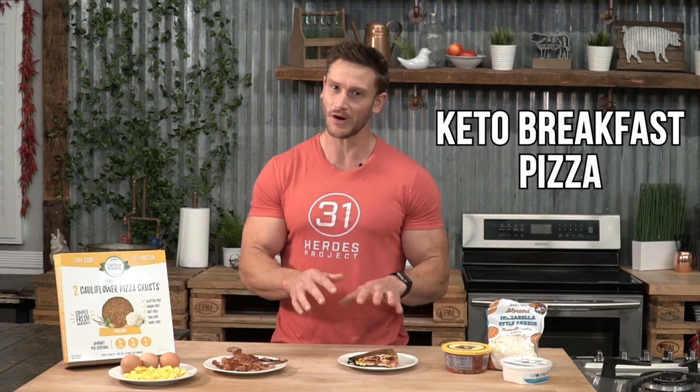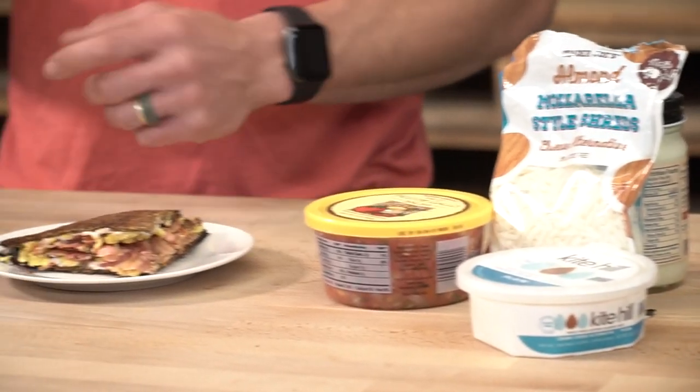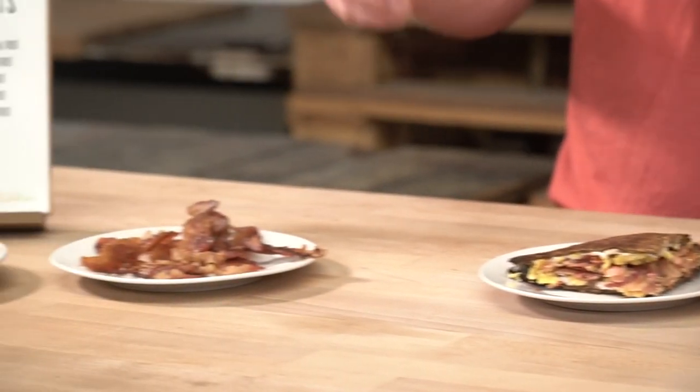It's gonna blow your mind. We're talking keto breakfast pizza, but there's a specific order of operations you've gotta follow in order to make this thing work. You can make it into a panini, or you can leave it as a pizza. So let's go ahead and dive right in. I'm gonna break down how to make it, and I'm gonna give you the nitty gritty fun facts surrounding the science and the physiology as well.